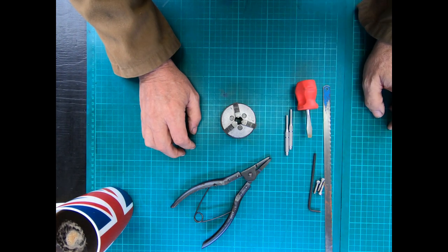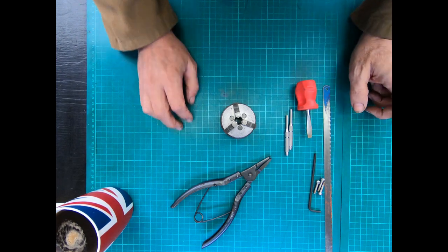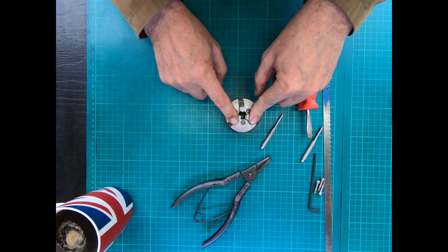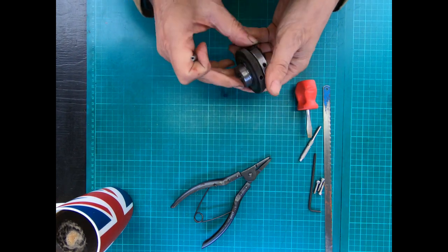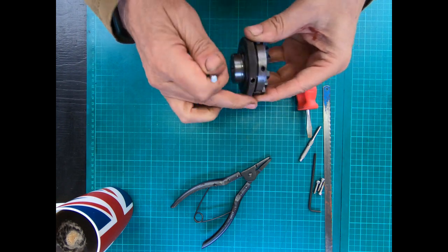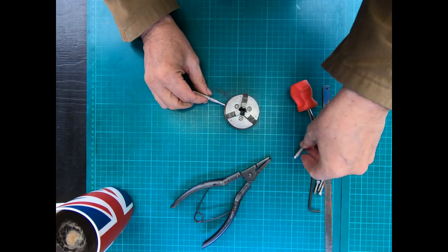The first thing to do is — it's a scroll chuck — take the jaws out. On the Unimat, on the bottom ring there's just one hole so you can put your Tommy bar in there.